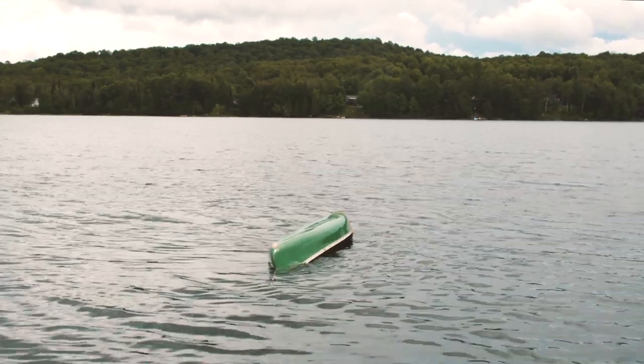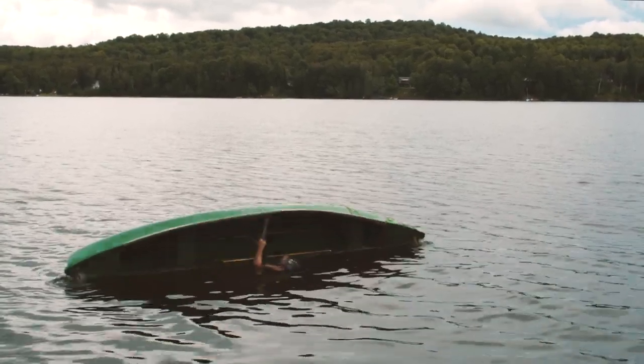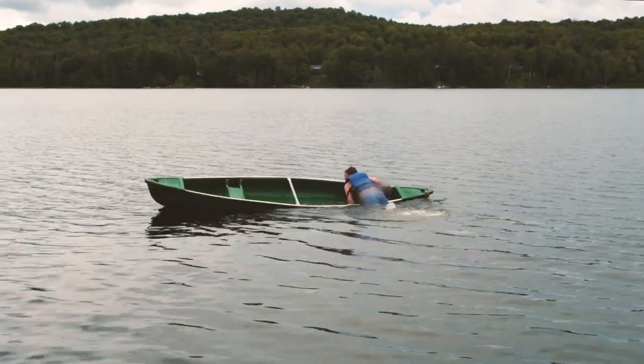I'm gonna get under it and flip it over as fast as I can. The trick here is to get the canoe over halfway and push down with all your might. It usually results in a bit of a head duck, and I'm really glad to be wearing a life jacket. That seemed to work really well.